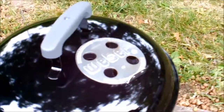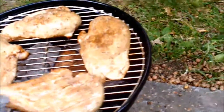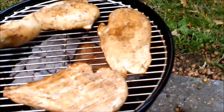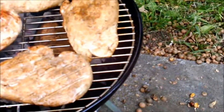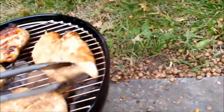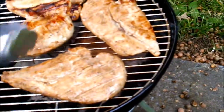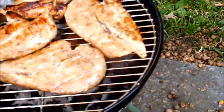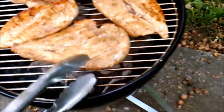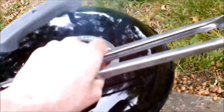We're going to turn them over. Get a sear on both sides, which is always a good thing. When it starts to sweat — that one's really got a sear mark — when they start to sweat, that's generally a sign when you're cooking steaks and chickens. That's usually a time to turn them over. So they're turned over. I think we'll set her back up here. Oh, that was really hot!